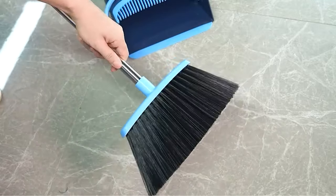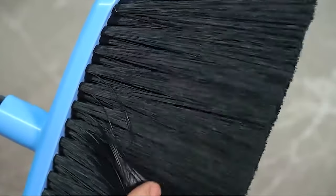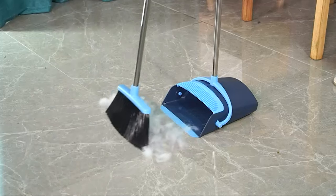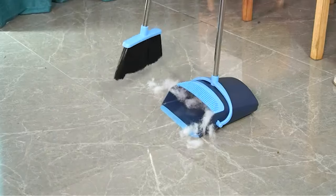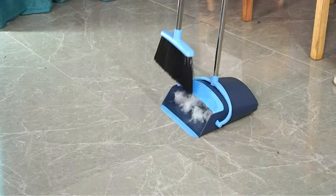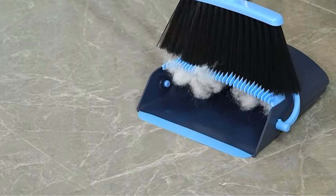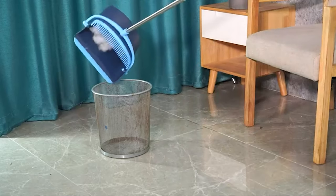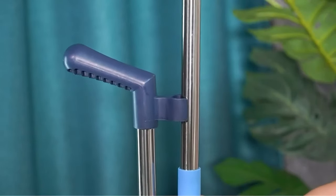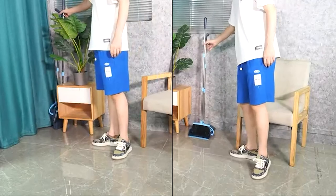The broom also has four rows of bristles, which is more efficient at sweeping and collecting dirt. The broom snaps into the dustpan for upright storage, making it easy to keep the house clean and tidy. It is made from environmentally friendly recycled pet bottles and ABS material, ensuring a long lifespan. Customers can enjoy a 60-day refund and replacement after-sales service, providing peace of mind and ensuring customer satisfaction.